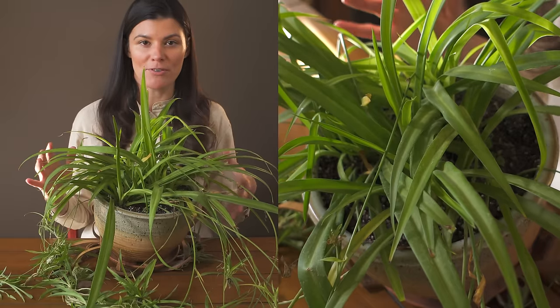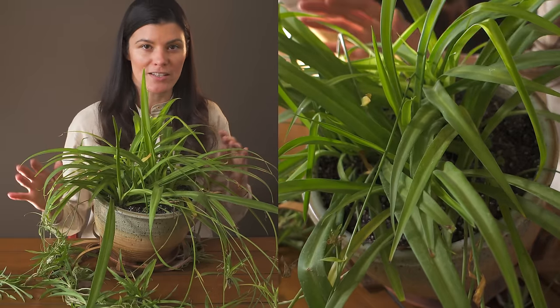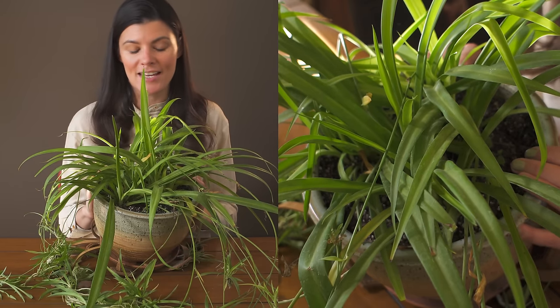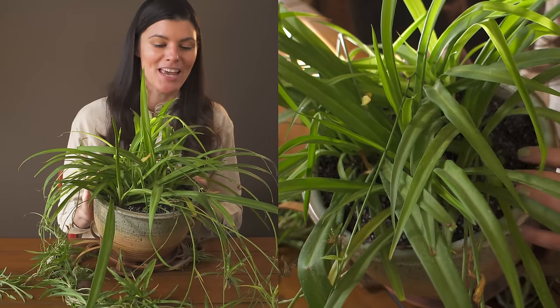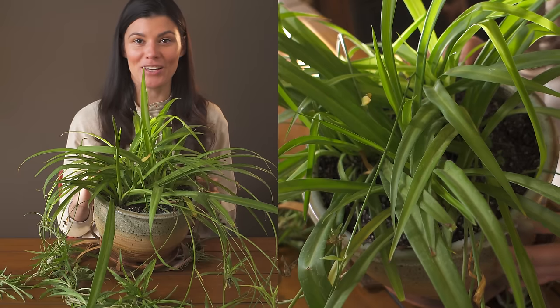It is actually native all throughout Africa — probably in close to two dozen countries, from Uganda to Zaire to South Africa and beyond. But this has become a very popular commercial plant, so you will find it in garden centers and plant shops everywhere.